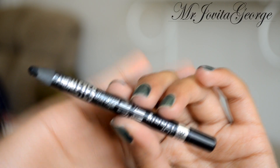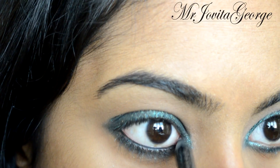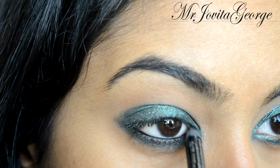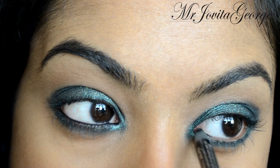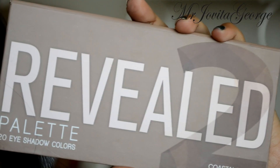Now I'm going to take my favorite black eyeliner pencil — it's Scandaleyes by Rimmel — and I'm going to line my waterline. I'm also going to get my top waterline to make it as dark and smoldering as I can.